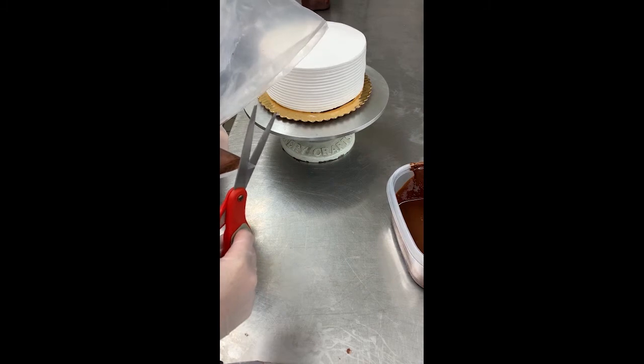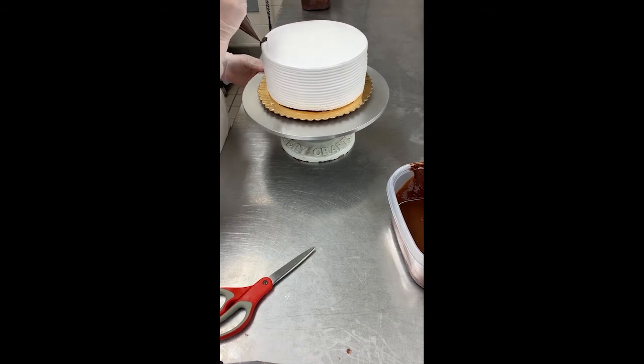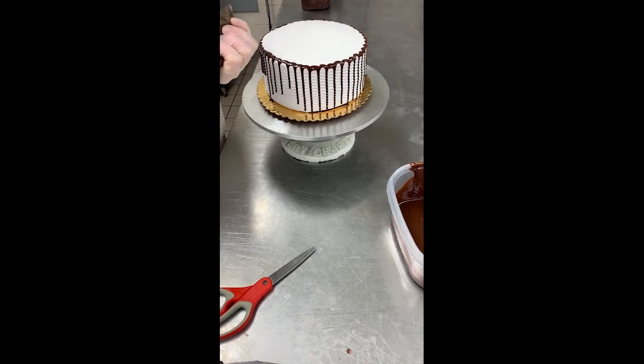If drizzling, pour truffle in a decorating bag and cut a small hole in the tip. Gently drizzle around the top edge of the cake in an arced motion.